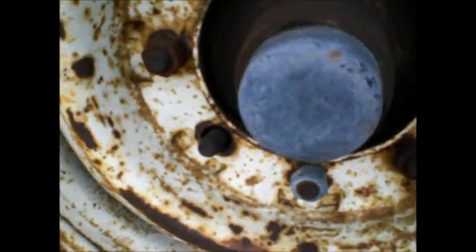Look at those old iron side steels. Split rims. Tube type tires, I think. Yep. Smells like a little gas.